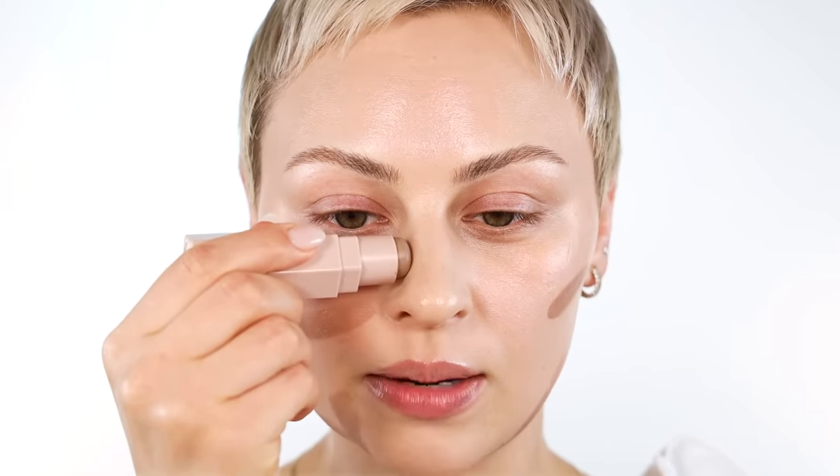Last mistake — and I want to show you how everything looks when it's blended — is for the nose. Something I see often is when people contour their nose they just draw a stripe of dark down the side of the nose, because they think that's where the shadow is. But what this does is make the nose look wider and more prominent. Instead, draw your line inward a little bit.